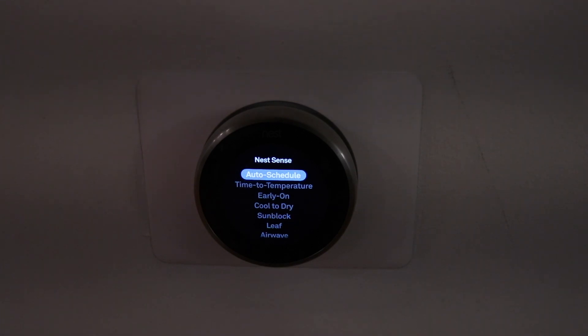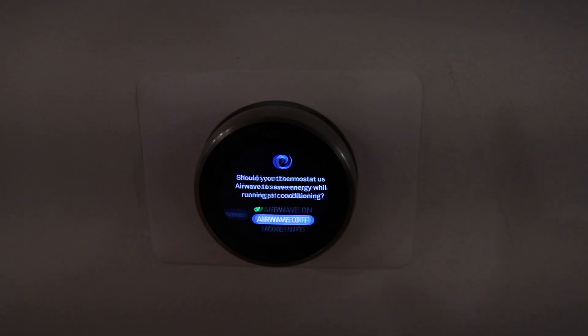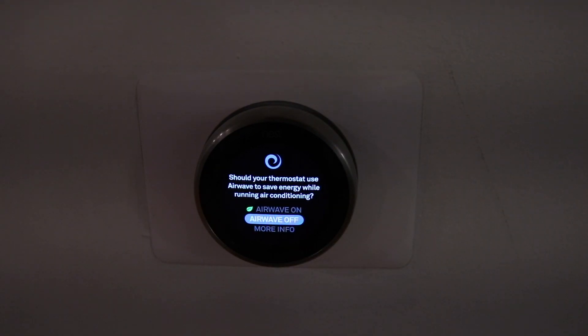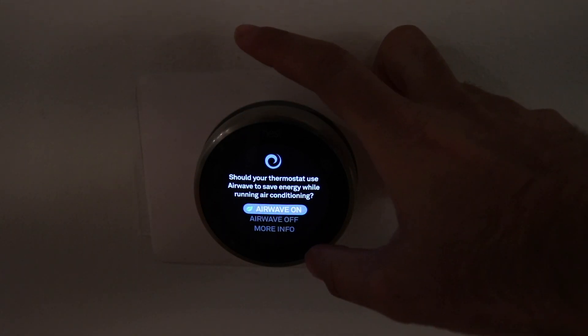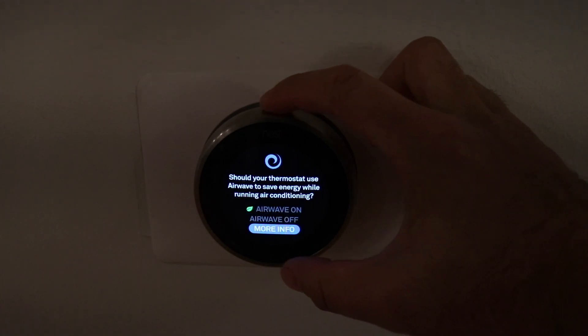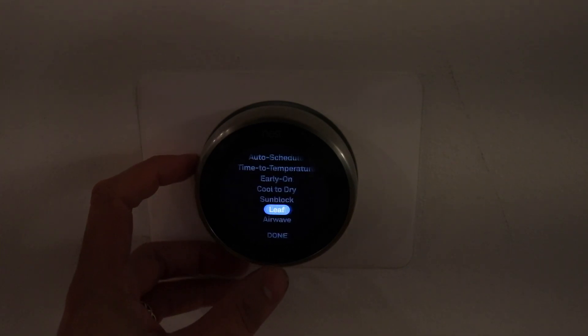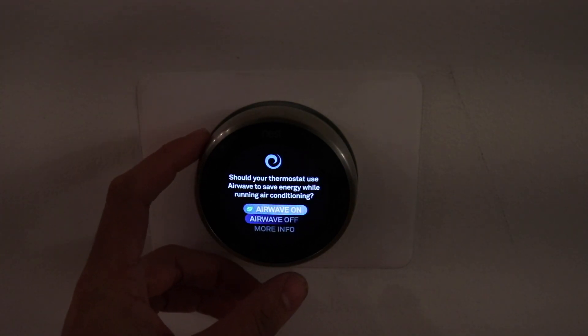This is where you're going to find the Airwave tab. To turn Airwave on, you just click on the tab and then you can decide if you want to turn it on or turn it off. So should your thermostat use Airwave to save energy while running air conditioning? Yes, we've got it on. If you had it off, you just click on and it's going to be on.